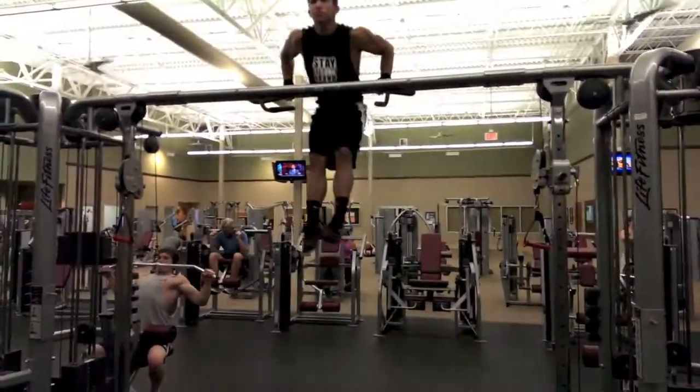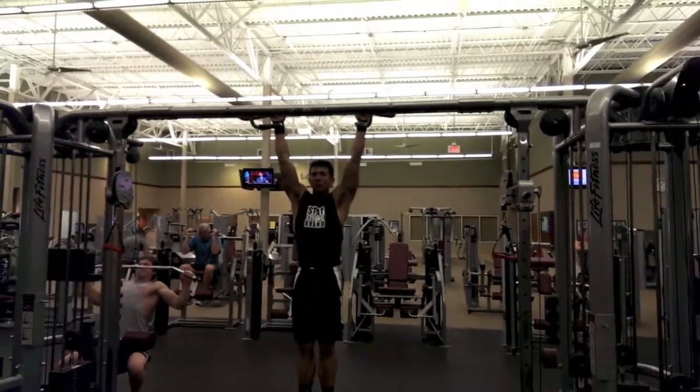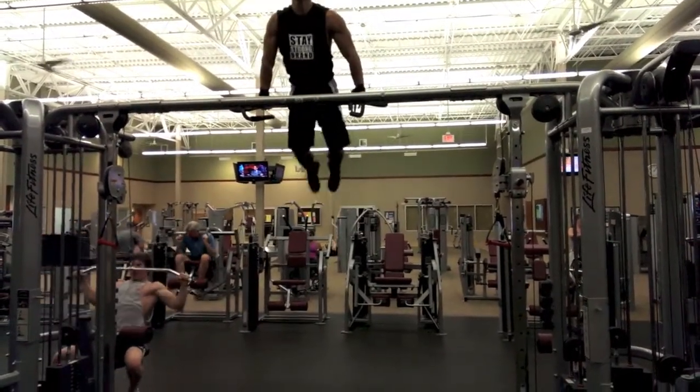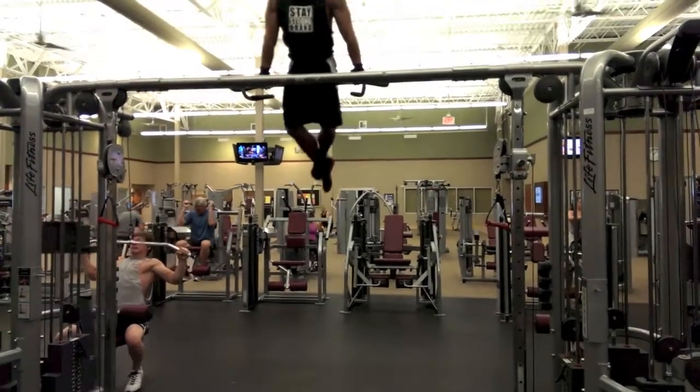Alright guys, so this is just a clip of me hitting some muscle ups. After it's played through, I'll go back and kind of break it down in slow motion and explain the process that I do to hit these without injuring myself. Because it is an injury prone exercise if you don't do it correctly.